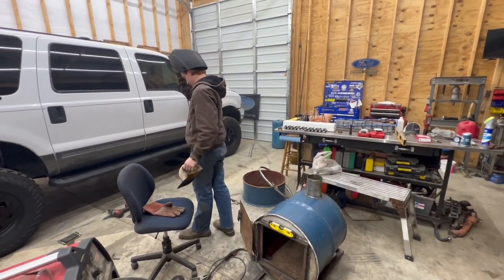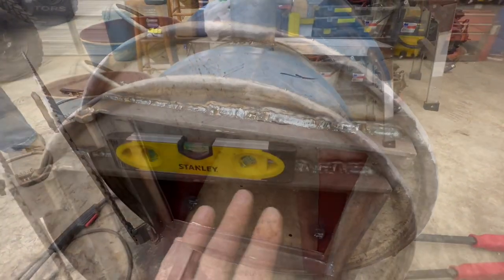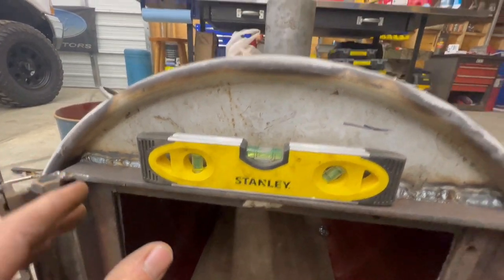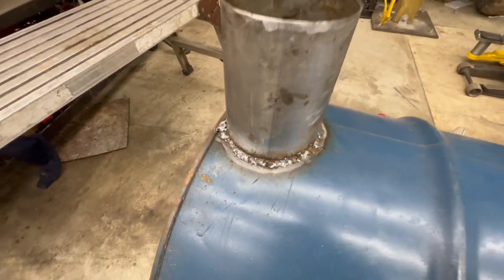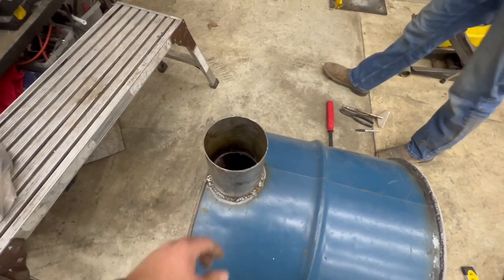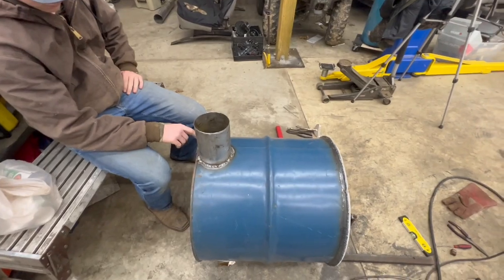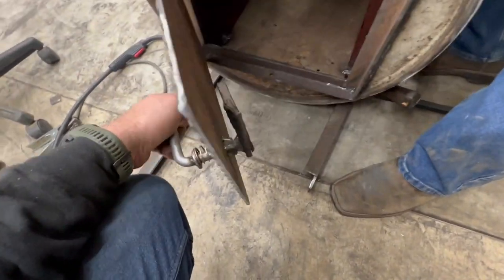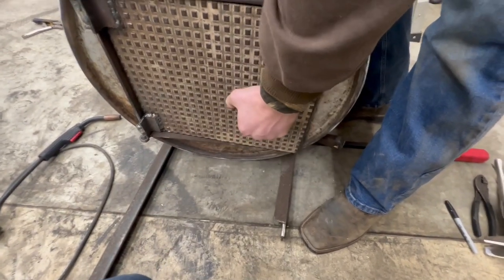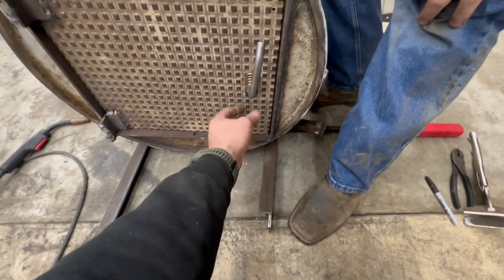Lee just got done with all the welding tonight. He'll be embarrassed, but that's how you learn. We finished the door, leveled it up, and leveled our stack that goes into the second barrel — that's five-inch diesel exhaust pipe, which we're using for the whole chimney. For the handle, we used an exhaust hanger and a spring with a scrap piece of metal welded on the back. You just push in, turn, and it's tight — the door seals up pretty well.